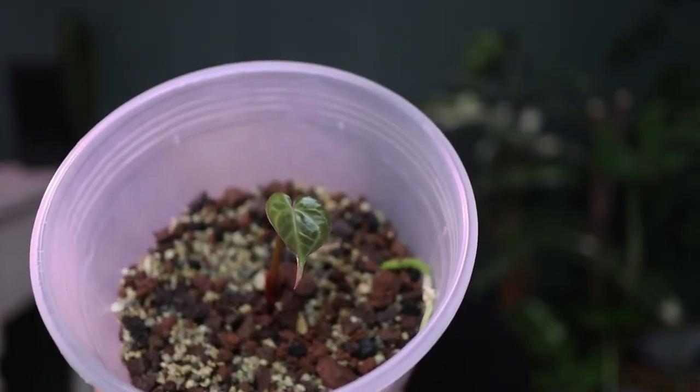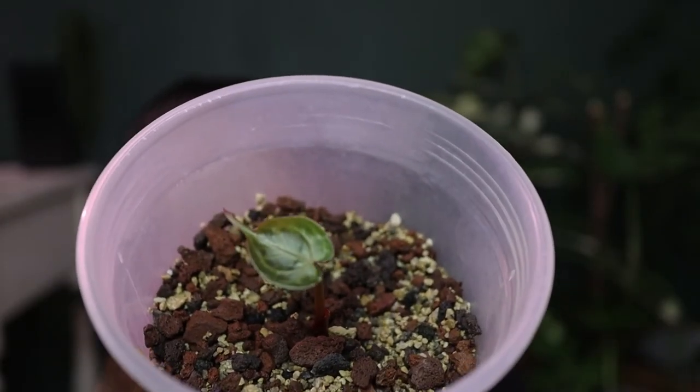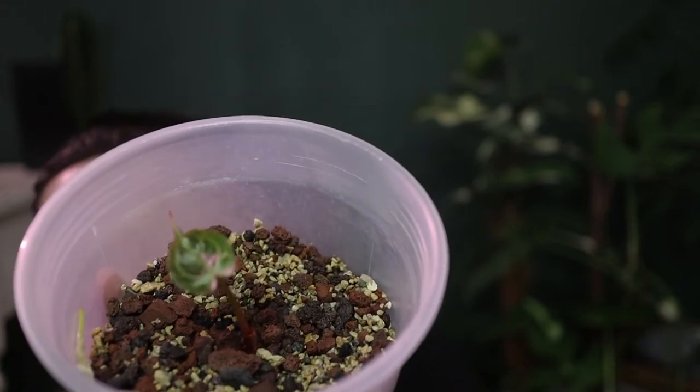Moving on to the next plant — I'm not sure what type of Anthurium this is because I was propagating it together with the hybrid Magnificum that I have, and it suddenly popped a new growth which I cannot recognize. I hope you guys can see that tiny leaf over there. If you know what it is, let me know — comment down below. That is my unknown Anthurium that is growing pretty well in the substrate.